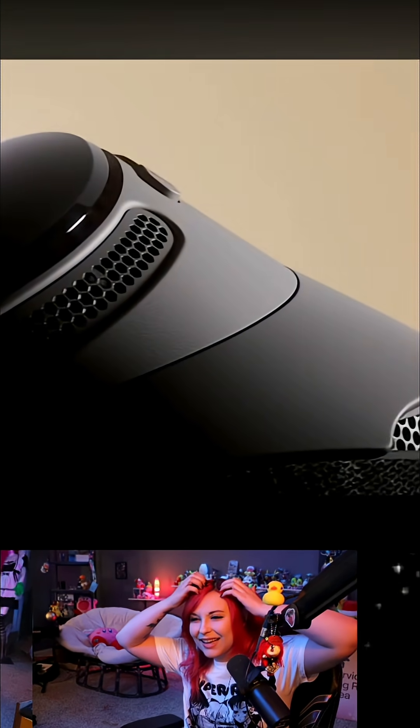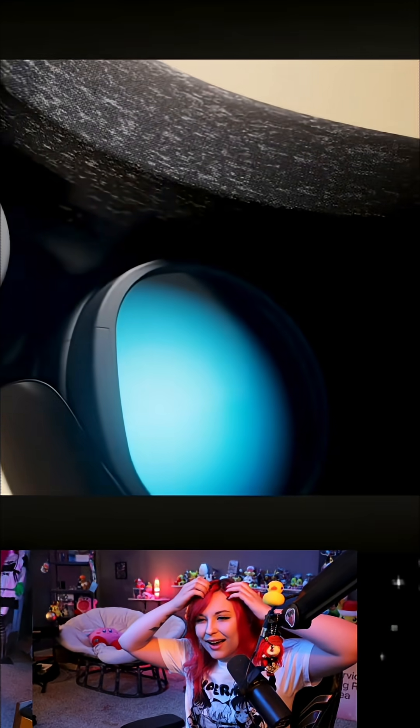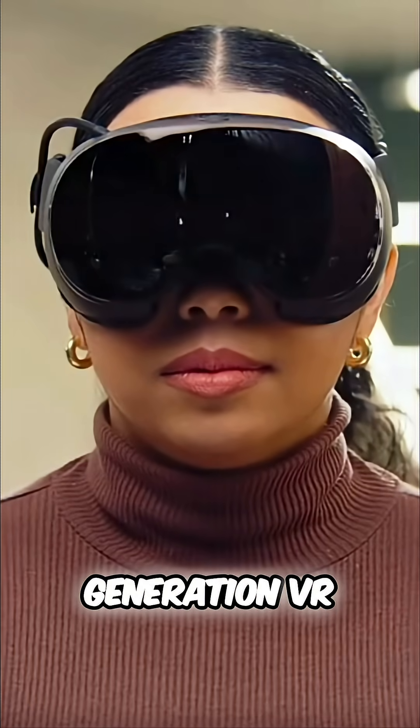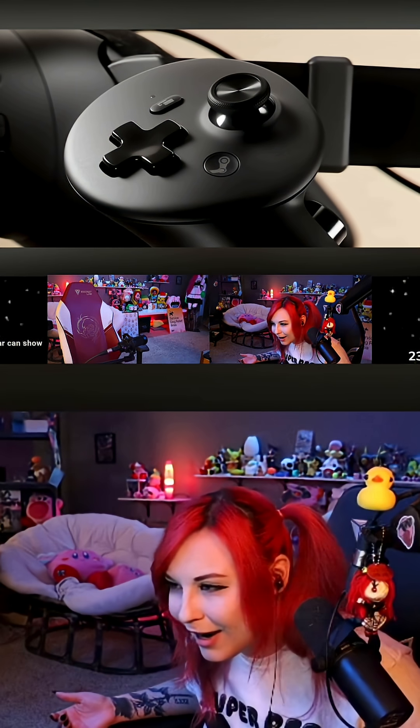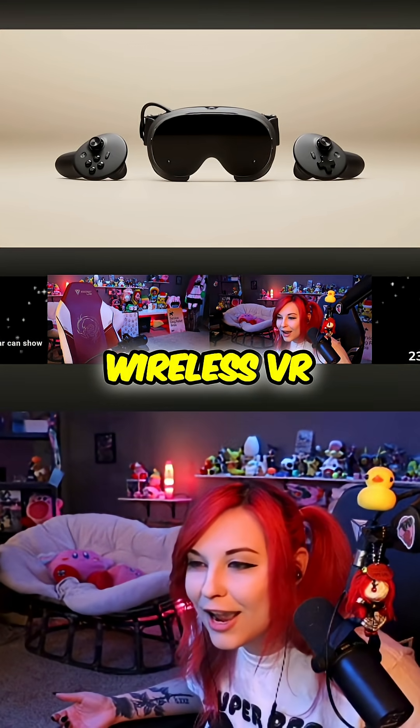Wait, what?! Steam Frame is Valve's next-generation VR hardware. They're releasing a VR?! VR and non-VR alike in this comfortable, lightweight, wireless VR headset. Shut up!